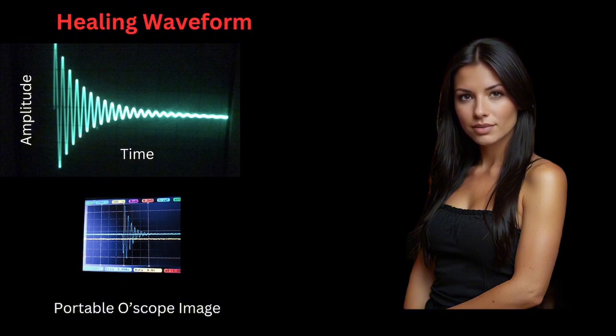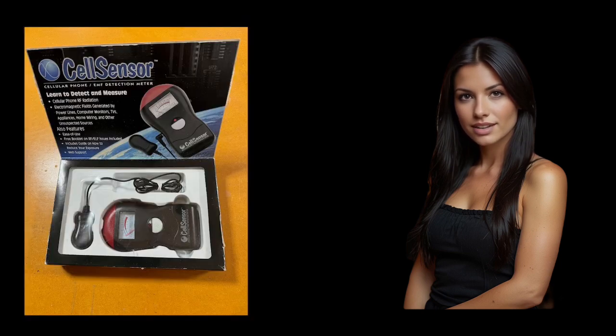The pickup coil that Gary used for testing was part of a package called the cell sensor, originally purchased from Amazon. We were going to provide a link below so you could purchase the cell sensor, but Amazon no longer sells it. However, at the time of this video, it is still available on eBay. Here is what the package looks like. To view the waveform generated by your PEMF device, simply connect the pickup coil to an oscilloscope and position it near one of your coils while it's operating.